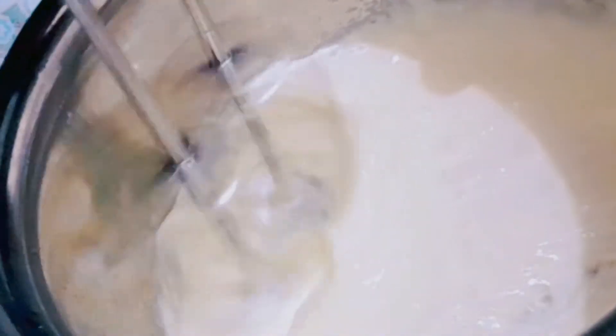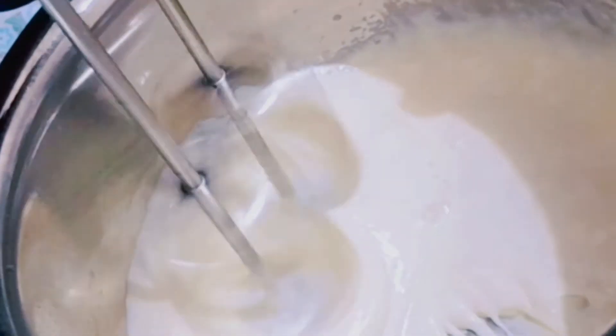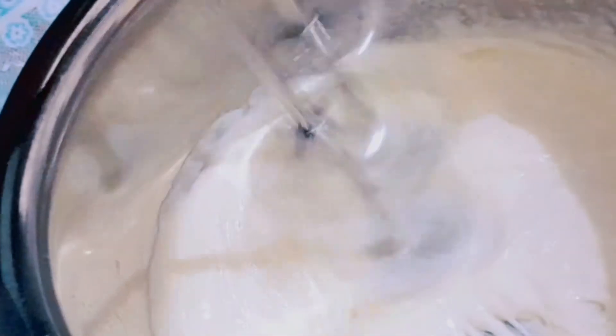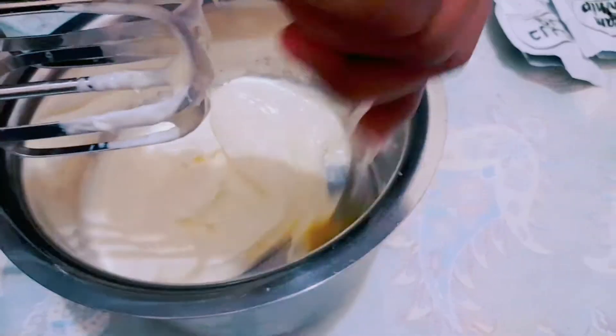The whipping cream is very white — this is an off-white color. The taste of whipping cream is good. I want to make a full cake icing and frosting.